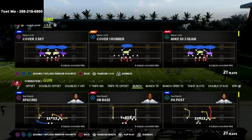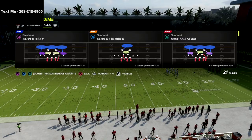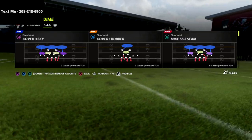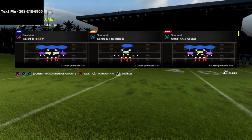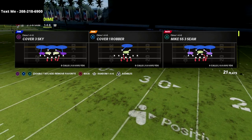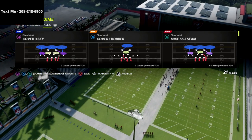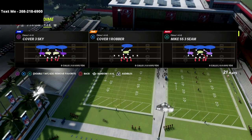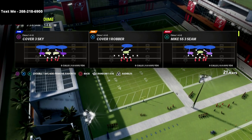Thank you for taking the time to watch this video. If this is your first time visiting my channel, hit the subscribe button below. We release videos pretty much every three hours every day designed to help you get better at this game. The Dime 1-4-6 defense is one of the best defenses year in and year out in Madden 22, and it's no different this year.